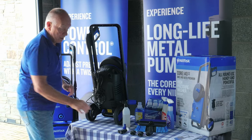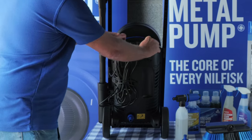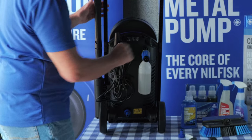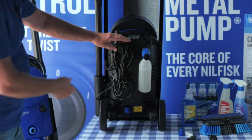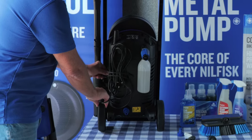The back of the machine has storage for the two nozzles and the super foamer. There's a five meter cable with a cable tidy tie. So there we have the Core 140.